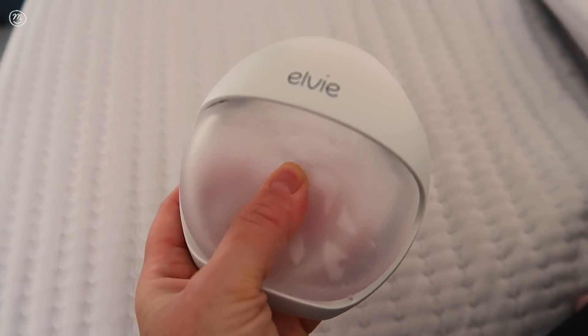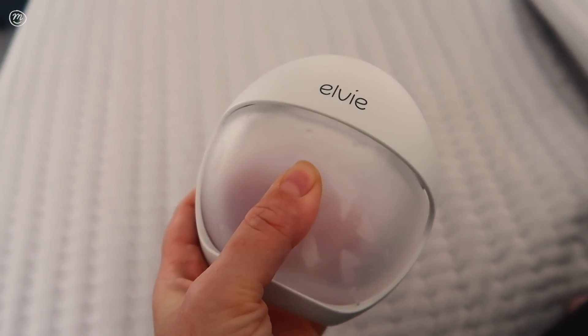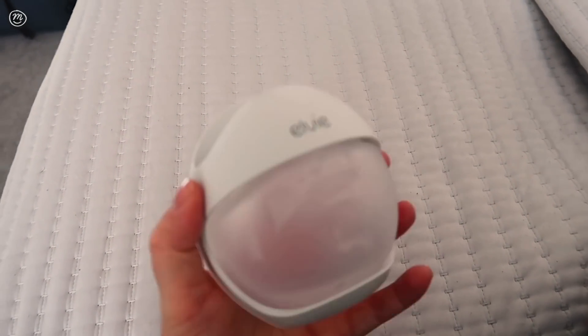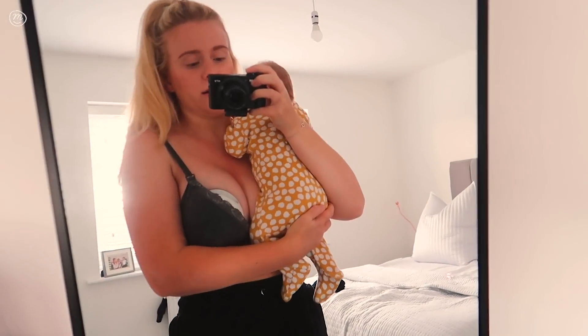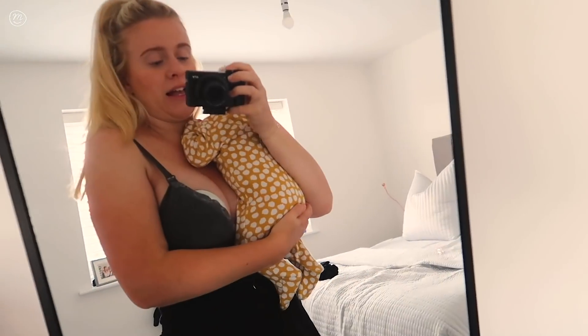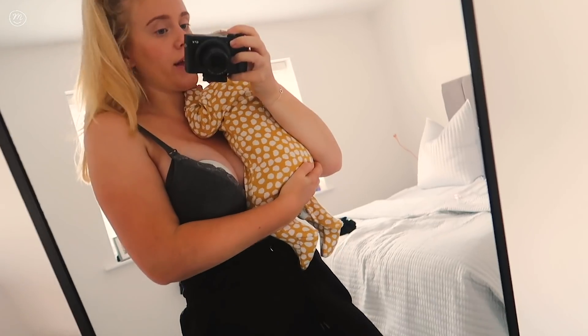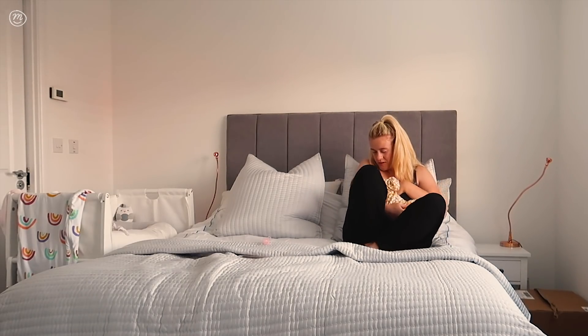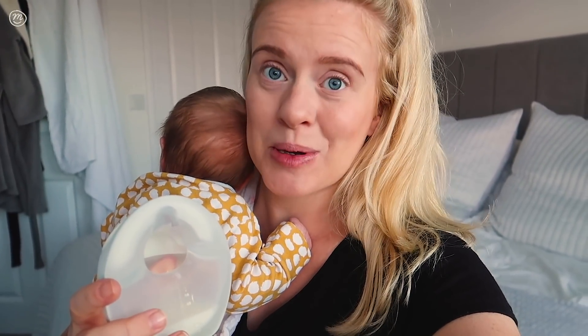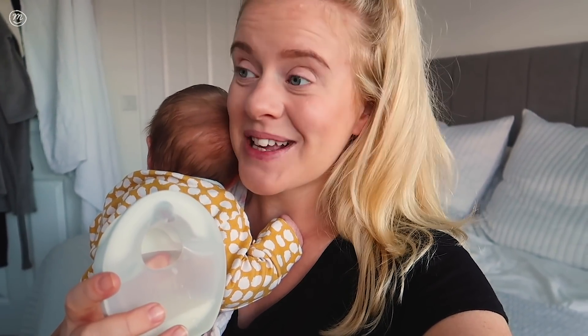You pop it on the breast and then push it — this creates a suction which naturally gets your milk flowing, and to release there's just a valve on the top, super simple. This is what it looks like in your bra — it's not very noticeable at all and it's really comfortable. That is how much I've managed to collect, and for somebody who has never been able to successfully express breast milk before, I'm so happy.